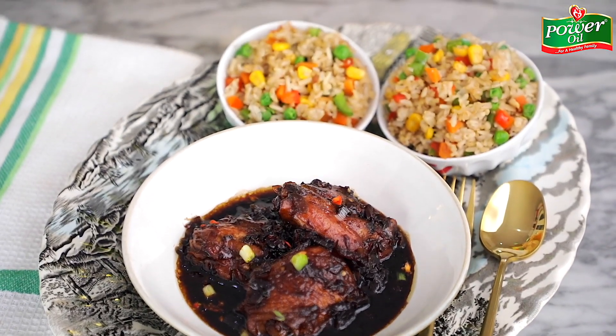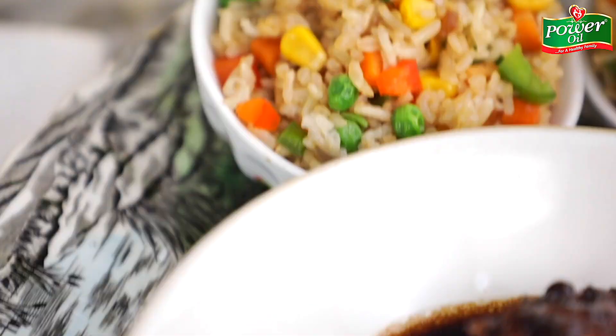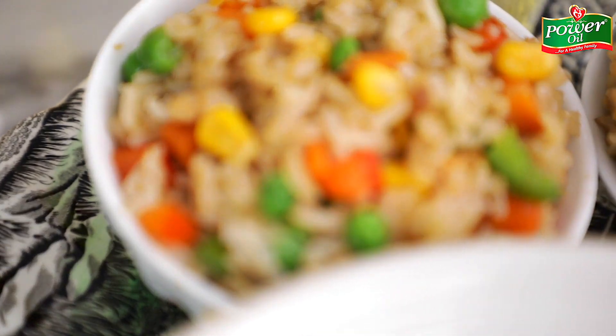Today I'm going to show you how to make an easy but flavor-packed dinner recipe that takes all of 20 minutes to create. My brown sugar chicken with some steamed vegetable rice is always a winner on my table, and I'm about to make that your experience — so let's get started, shall we?